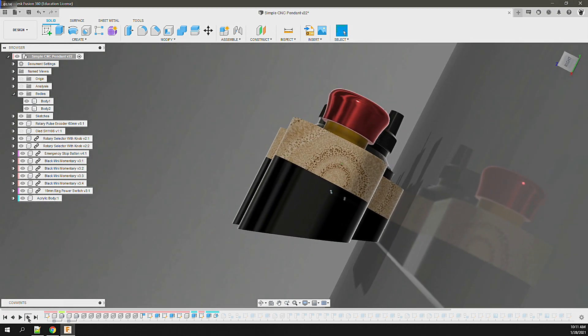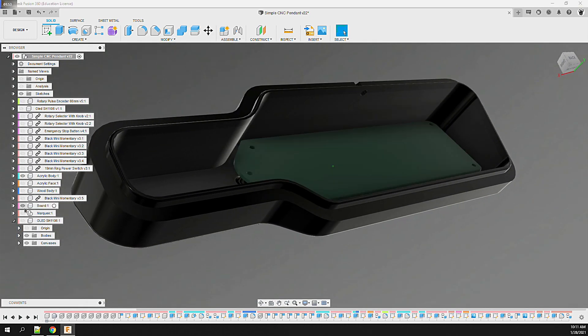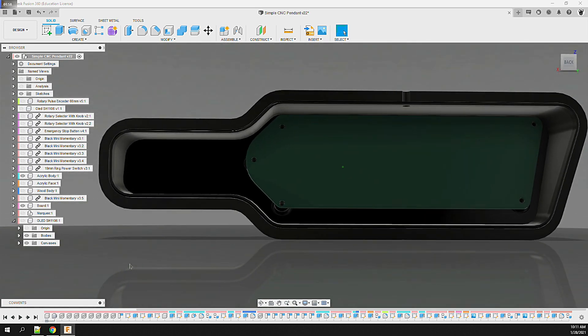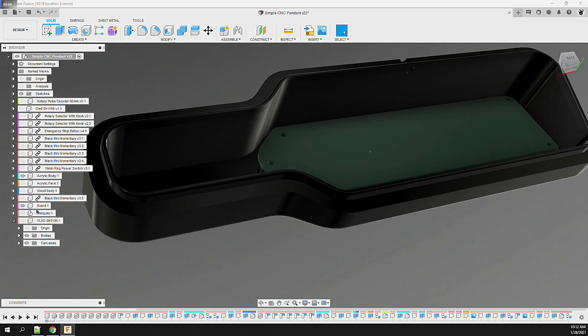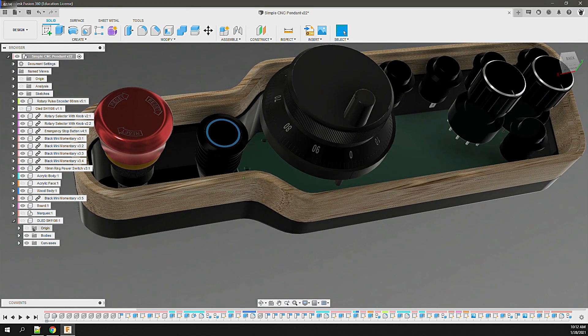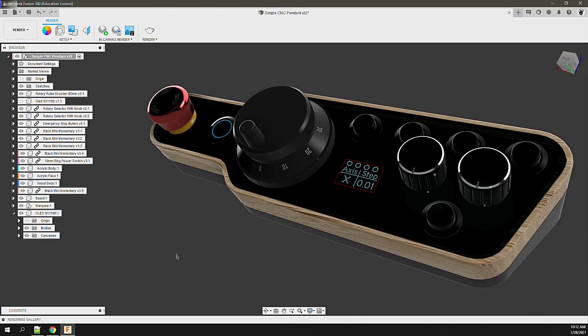After adding a few fillets to smooth the body edges, things are looking nice. The last piece I'll need to address is the shape and location of the circuit board. With the board shape mocked out, I add mounts, then save the board outline as a DXF to be used in Altium Designer when we design the circuit board. After giving the design a once-over review, we're at a good place to start with the electronics.